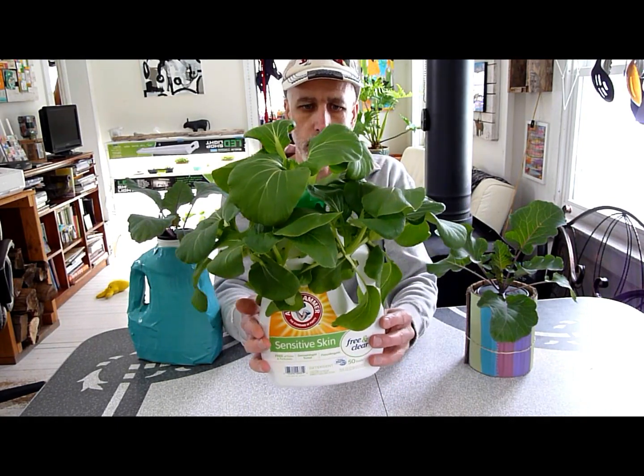Hey everybody, today I wanted to show you another one of my experiments — my hydroponic experiments with this laundry soap bottle and Kratky hydroponics.